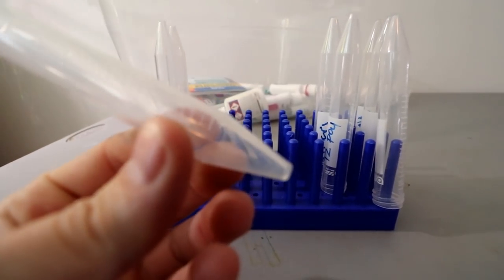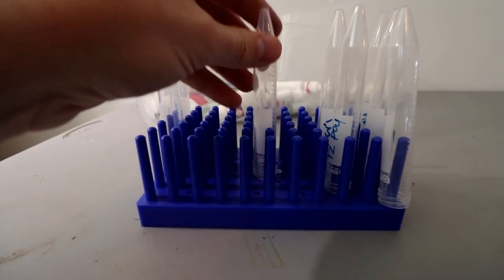Going a step further, get a little test tube drying rack so that when you're done, you get all the water out of those tubes and flip them upside down. The next time you need to test your water, you don't have to worry about any residuals left in the test tubes — they're clean and ready to go.